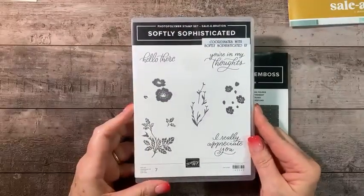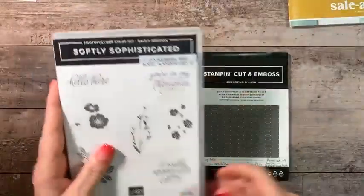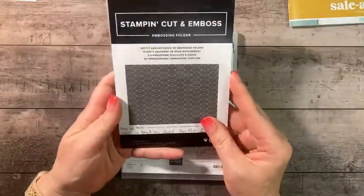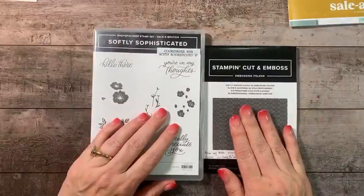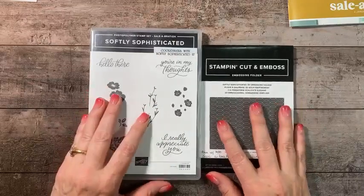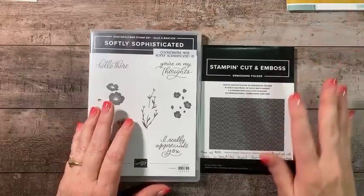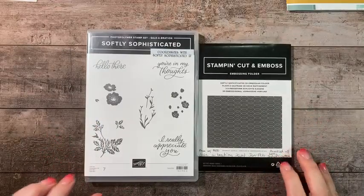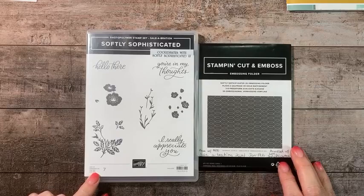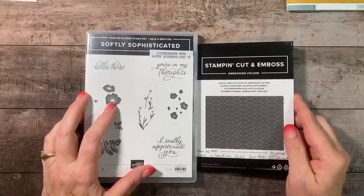This particular bundle is with a $100 purchase in the United States, before shipping. It comes with this stamp set — seven photopolymer images. It also has this absolutely beautiful embossing folder. We're going to be using both pieces tonight. The only way you can get this is free — you can't purchase it.